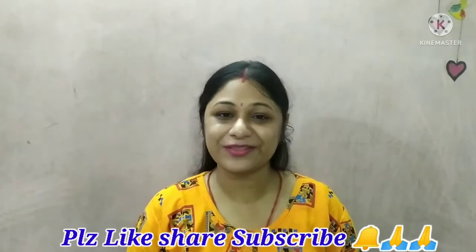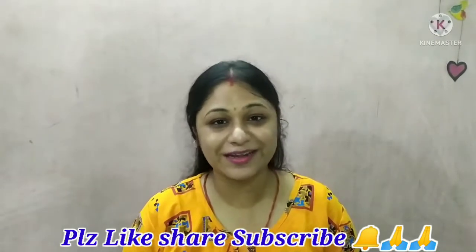If you like this video, please like and subscribe to the channel and click on the bell button.